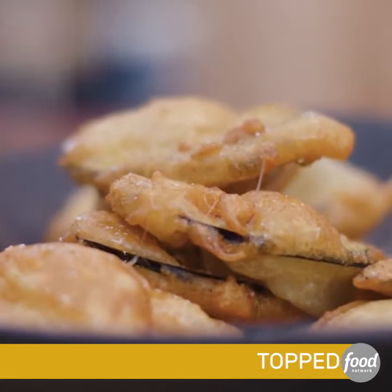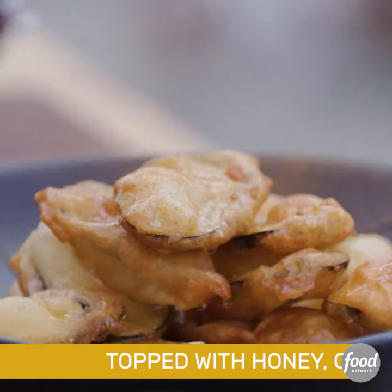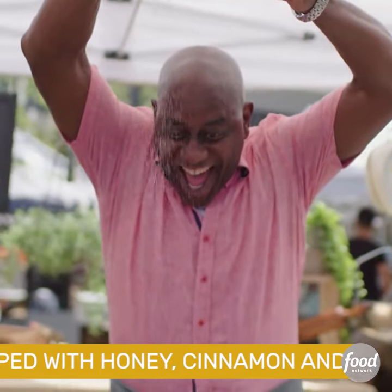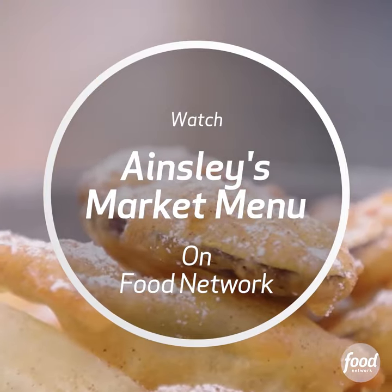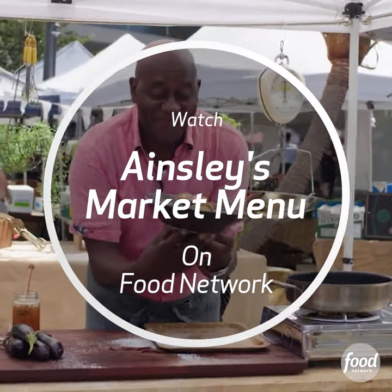Honey! Cinnamon sugar — if I do it over there. Me and my icing sugar. Let's hear it! Woohoo!